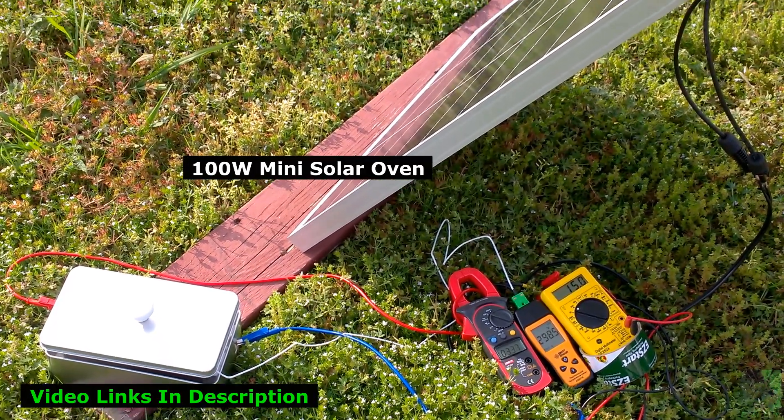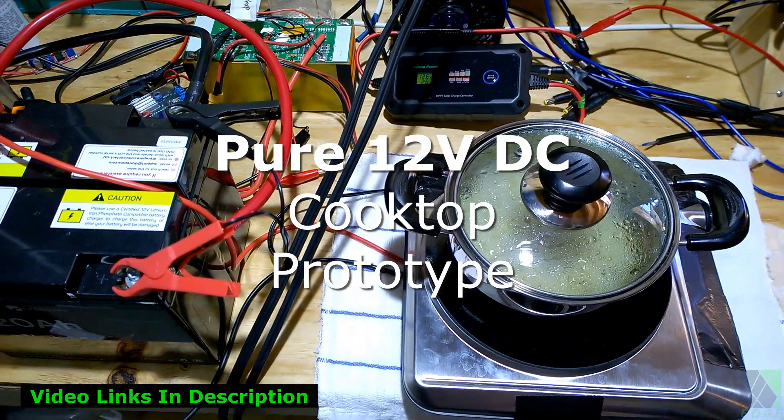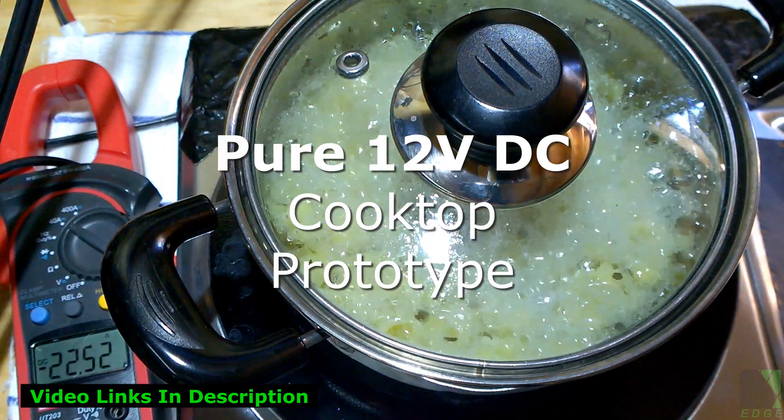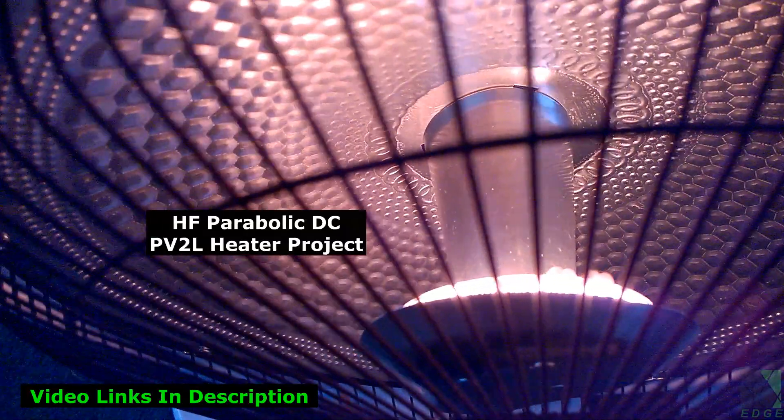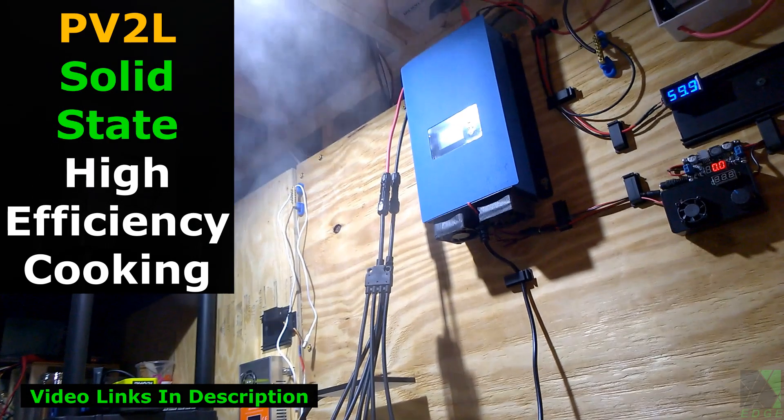Looking at it from a high-tech survival and grid down preparedness viewpoint, complicated, expensive, and top-heavy technology creates a burden and a vulnerability. The ability to directly consume PV DC electrical power to heat a shelter, cook food, heat water, and directly charge small devices and power tool batteries makes a lot of sense.